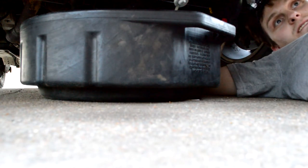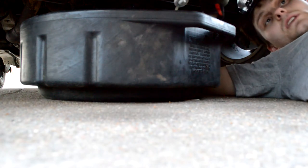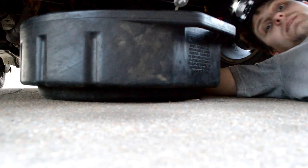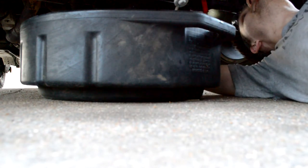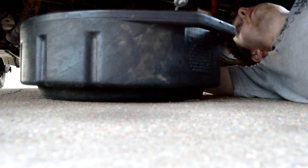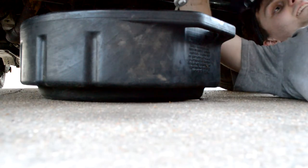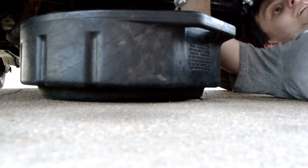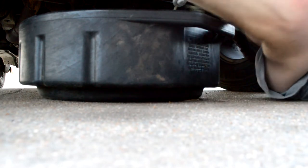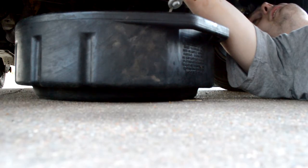Hi wifey — aren't you getting dirty down here? I've been putting the boys to bed. Do you need help? I'm pretty much done already — I've just got to get this filter out. Alright, go make sure they're laying down.